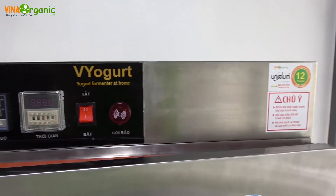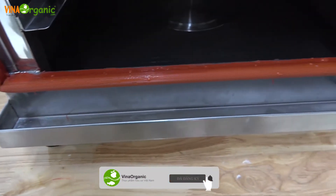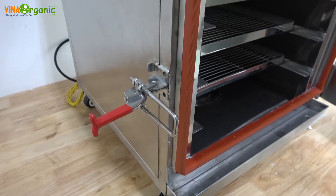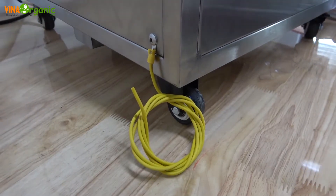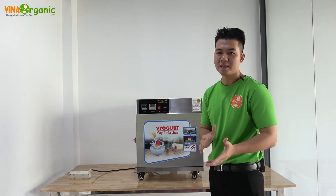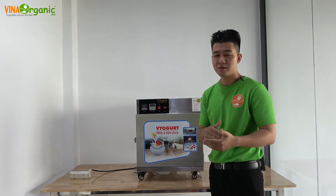Let's get started. Chào mừng các bạn đã đến với kênh của OVNOW VENIX. Ngày hôm nay, tôi sẽ giới thiệu cho các bạn một dòng máy ủ sữa chua. Máy ủ sữa chua này có gì khác so với những máy ủ sữa chua mà chúng tôi sản xuất trên thị trường hiện nay.